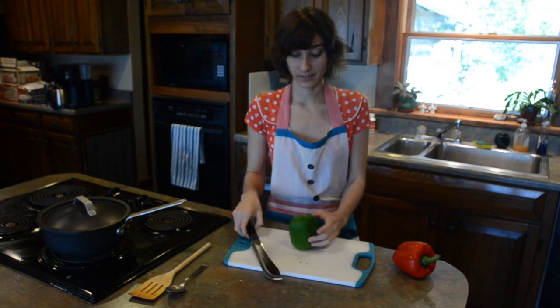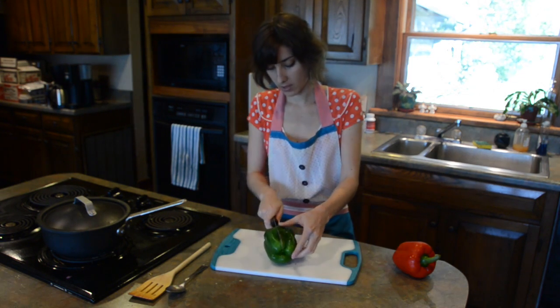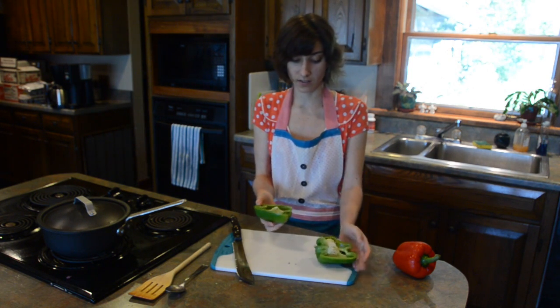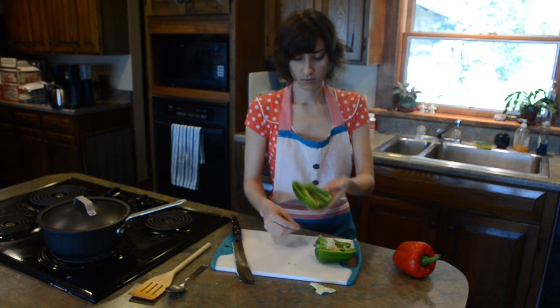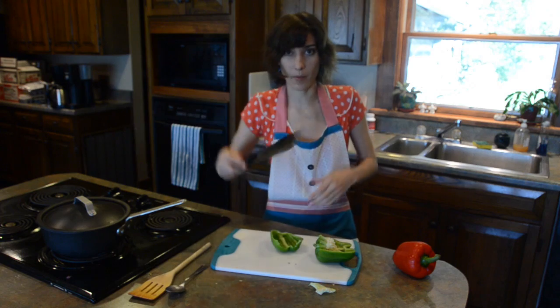I have a special way of cutting bell peppers — I find that everybody has their own way. I just slice it in half and then open it. And then it's super easy, you just slice that up. It's way easier. I don't know how people try to chop around it.